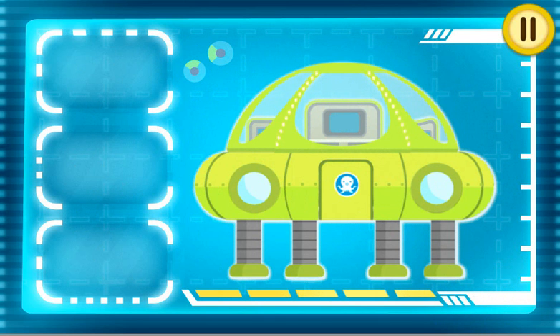Congratulations! Tweak to Captain Barnacles! The Deep Sea Octolab is ready!